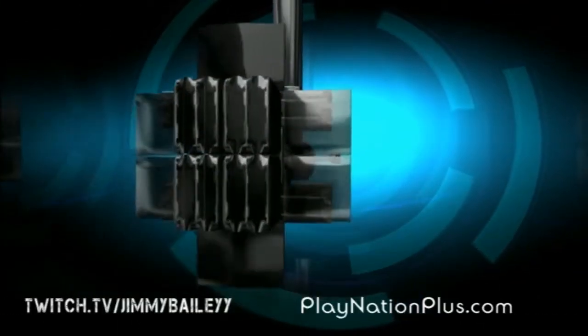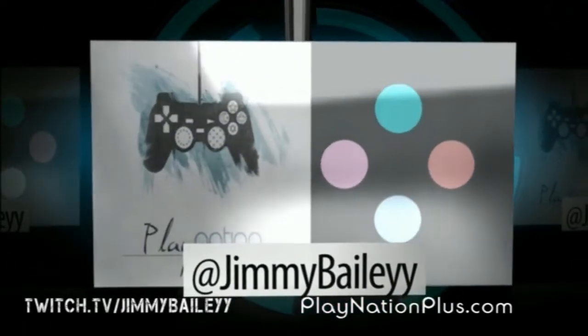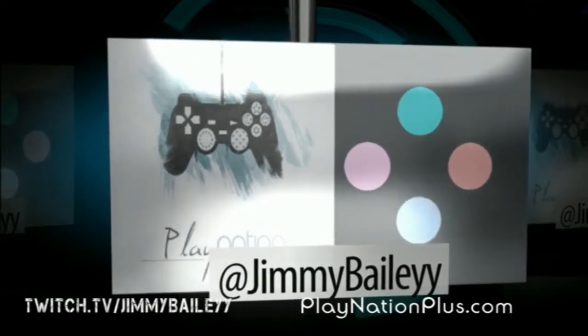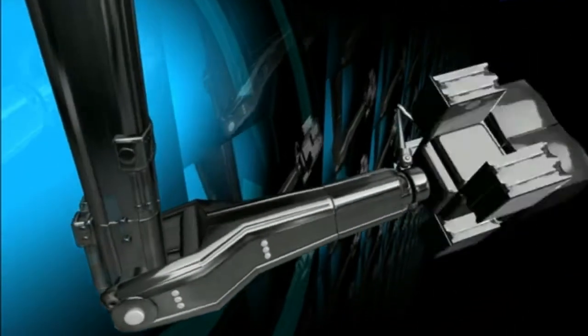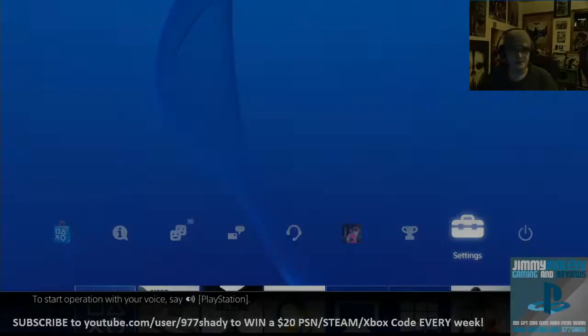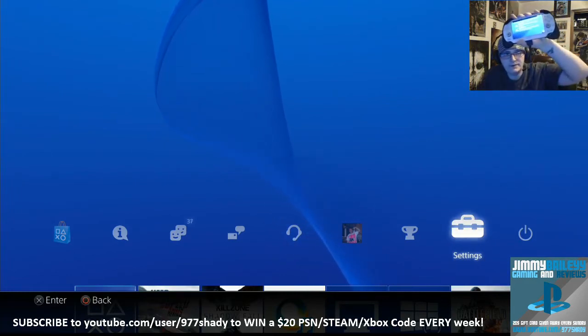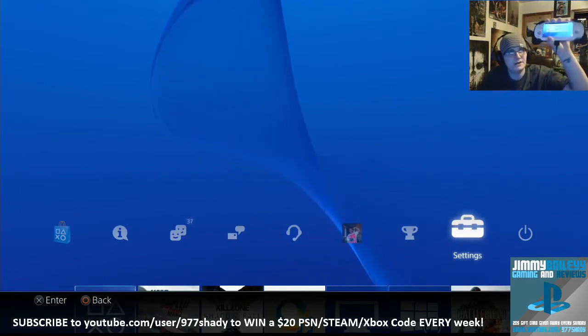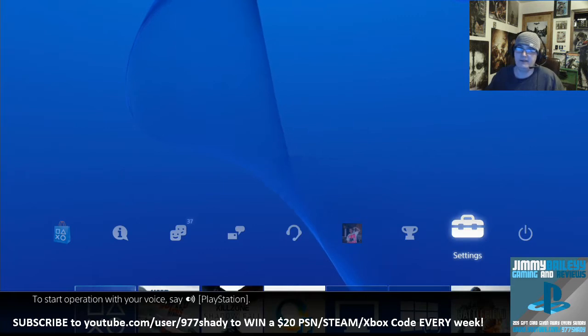What's going on guys? This is Jimmy Bailey from PlayNationPlus.com bringing you the Vita hookup to your PS4. I just got my Vita back from a friend I had let borrow it for a trip. So I figured while I charge it, I'd make a video step by step showing how to hook it up. I've heard it's extremely simple — I have not done it myself yet, so let's go through it together.